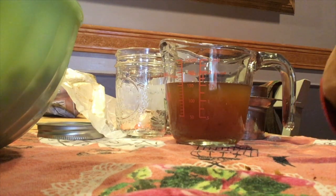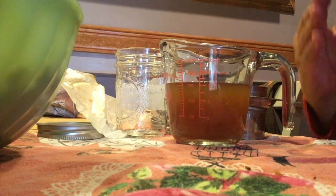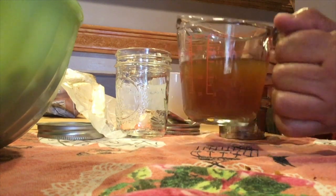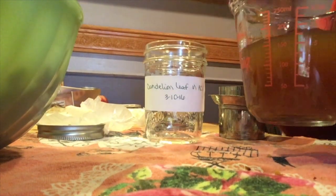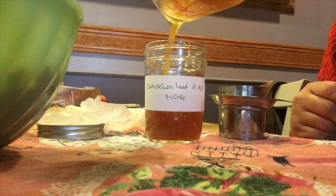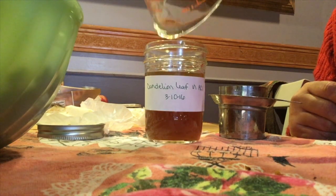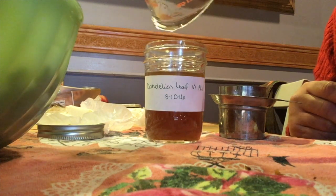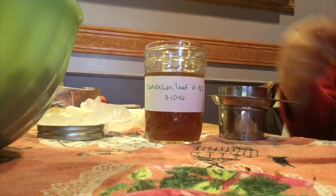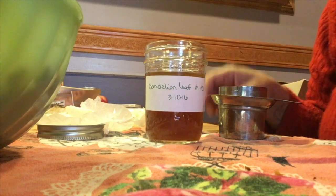I can really tell the difference — the burdock root and oat straw mellowed the sharpness of the vinegar, but the sharpness is very much still present in the dandelion leaf infused vinegar. There's also a little bit of bitterness behind it. Dandelion leaf tends to be bitter, and the root is even more bitter. It's not an unpleasant bitterness, but it is definitely there, and that apple cider vinegar sharpness is definitely present.